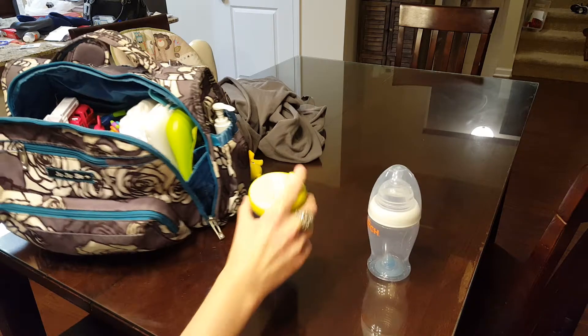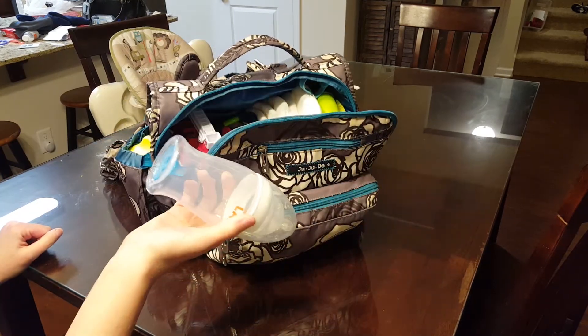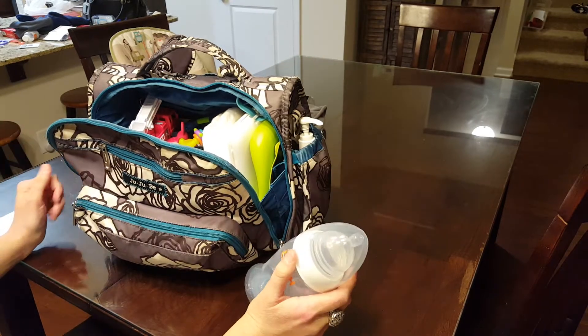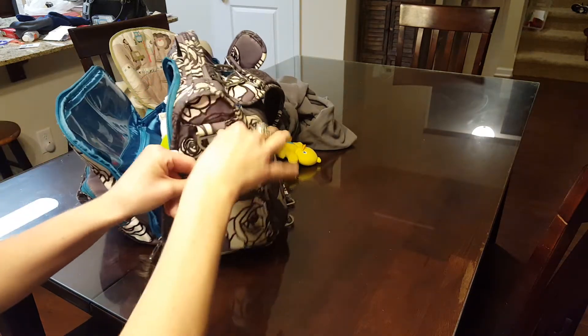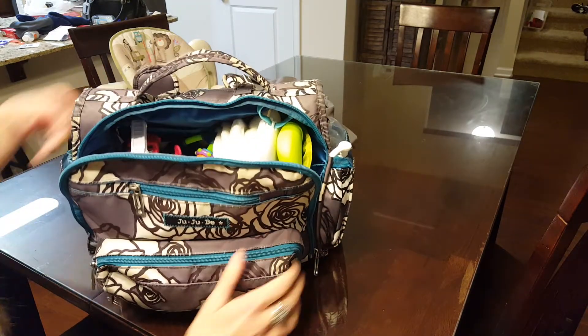The other side I do a sippy cup or bottle depending on where I'm going — a bottle on one side and a sippy cup on the other. Honestly this thing is really spacious; you can fit a bottle and your hand sanitizer with no problem. It really does stretch to accommodate multiple things.